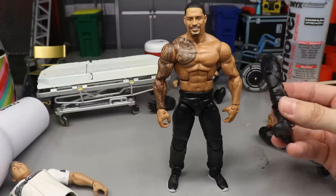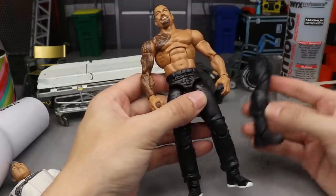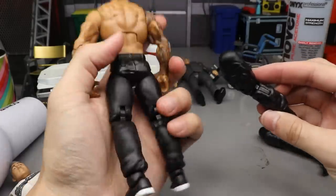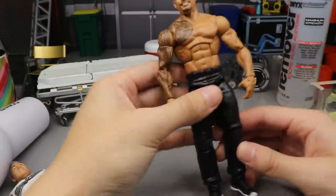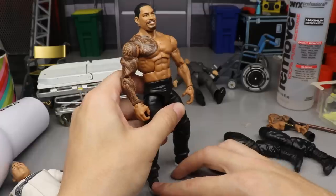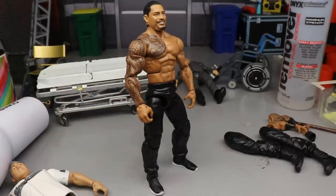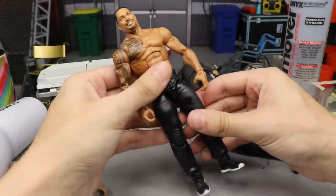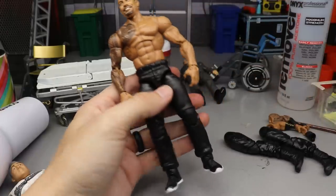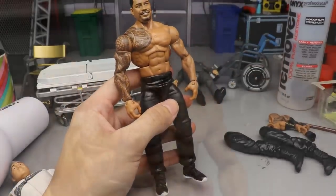I even thought about switching just the lower legs so you'd have Roman's boots on the Shane McMahon legs — not sure if that would even work. The other downside is the feet are a bit wobbly. But anyway, let's move on to the head sculpt. The gaps don't even look bad — it looks like he's wearing pants — so let's move on.